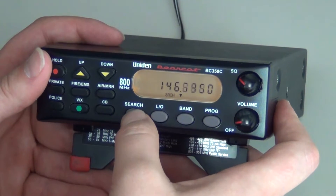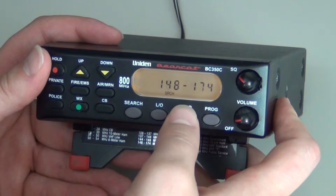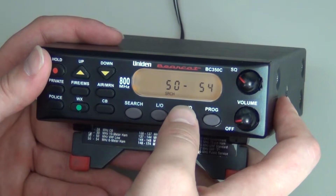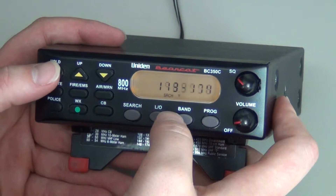The first step is to press search. You will then press band. You will press the band key until you get to a band range that your frequency falls between. So if it's 155, you would press your band key until you get to 148 to 174.